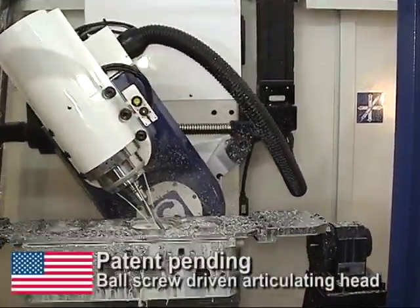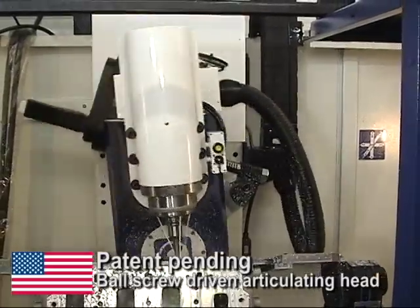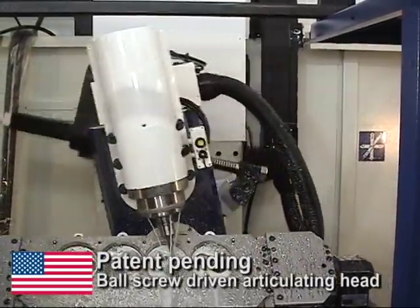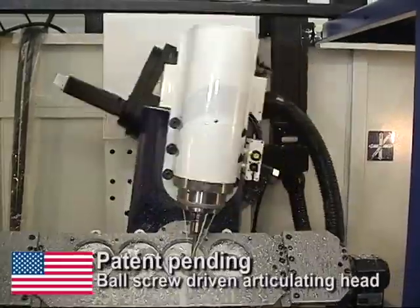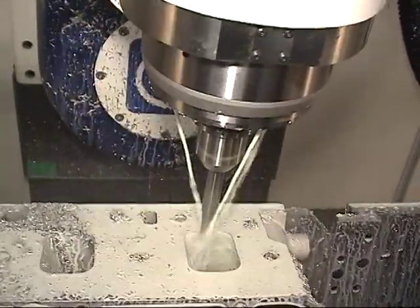Unique to the Centroid A560 is its patented ball screw driven articulating head. This exclusive Centroid 5-axis CNC technology makes the A560 the fastest, most accurate 5-axis CNC machine tool in its price range.